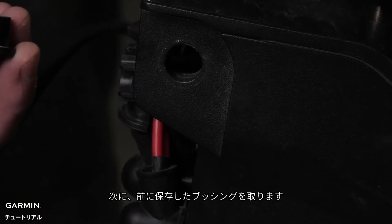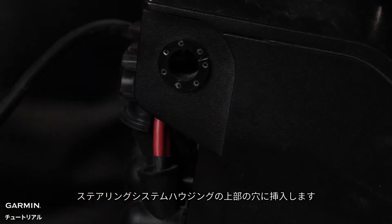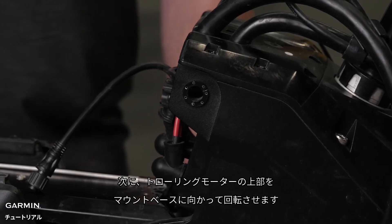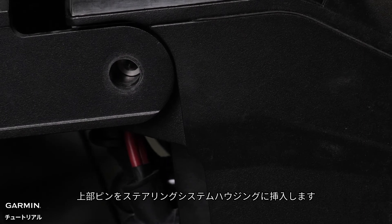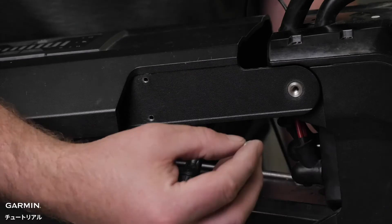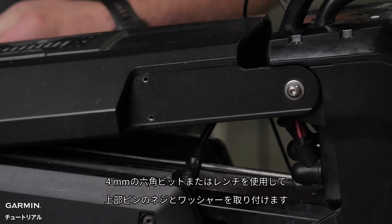Next, take the bushings that we saved earlier and place them in the upper holes on the steering servo housing. Then, rotate the top of the trolling motor towards the mount base, aligning the holes on the steering servo housing and the mount base. Insert the upper pin into the steering servo housing. Using a four millimeter hex bit or wrench, tighten the screw and washer in the upper pin.